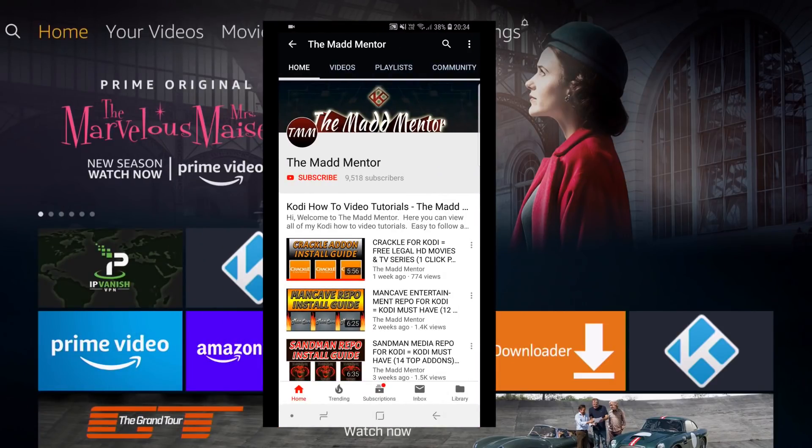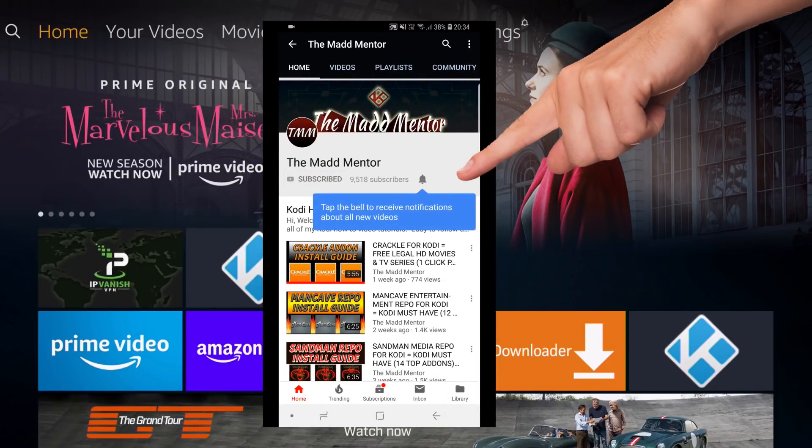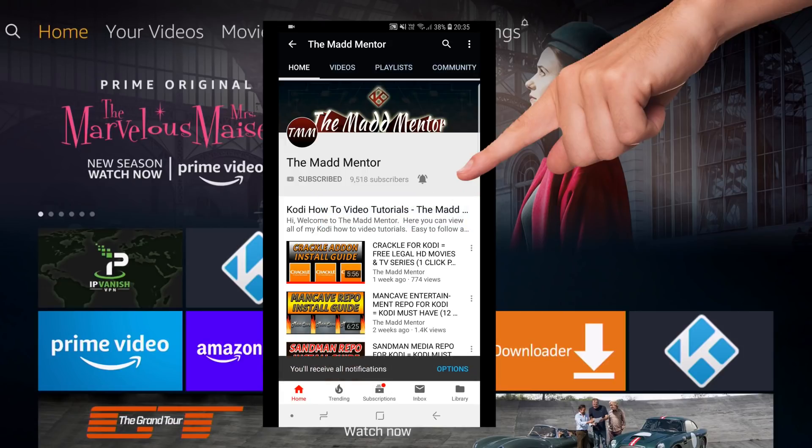So before we begin, if you're new to the channel, subscribe and click on the notifications icon, and you'll get alerts from my weekly uploads.